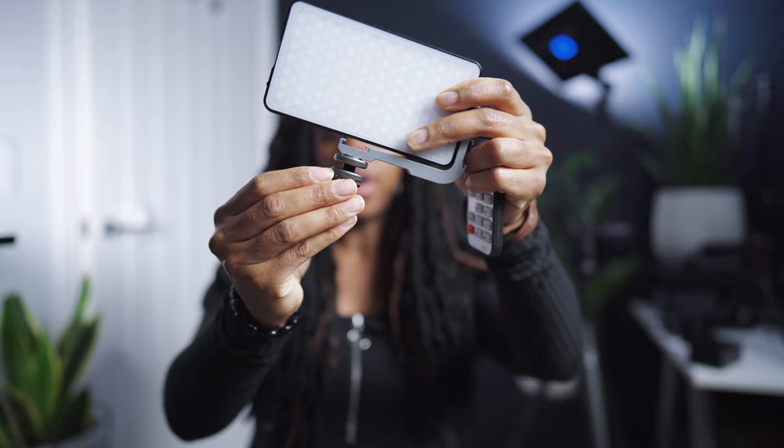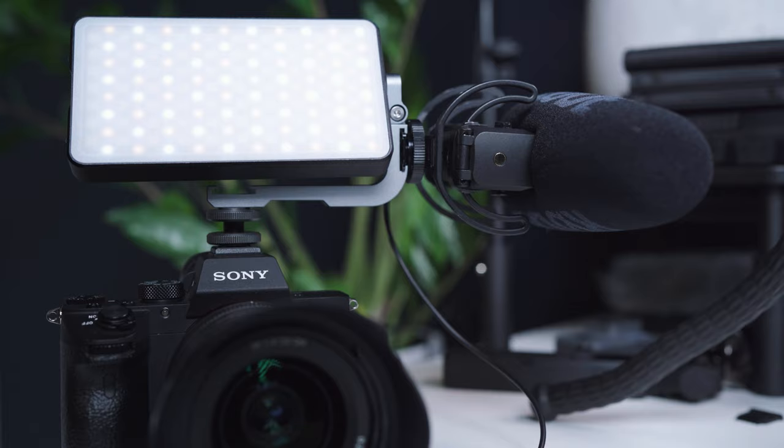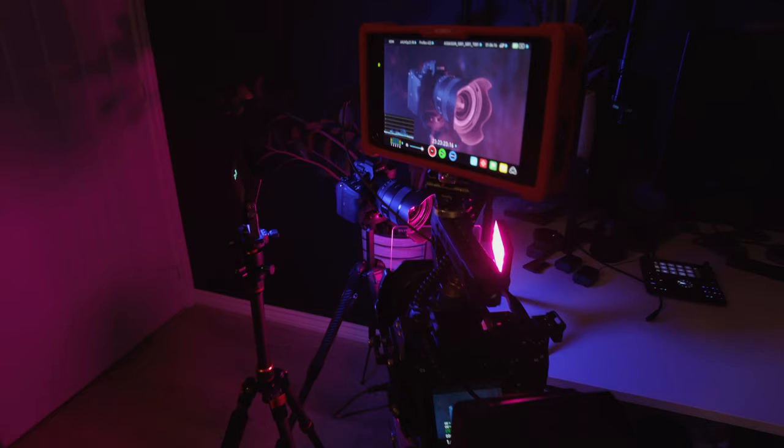The G3 has a mount so that you can mount it to a cold shoe, and you can mount it on your camera, your rig, or your cage or something — really handy. You can also mount it to a tripod, which I had it on for the beginning sequence of this video. But basically what I'm trying to say is these lights are awesome. So if you are in the market for portable LED panel lights, these are great. And as you could see from the little B-roll sequence I did at the beginning, they are both RGB lights as well.